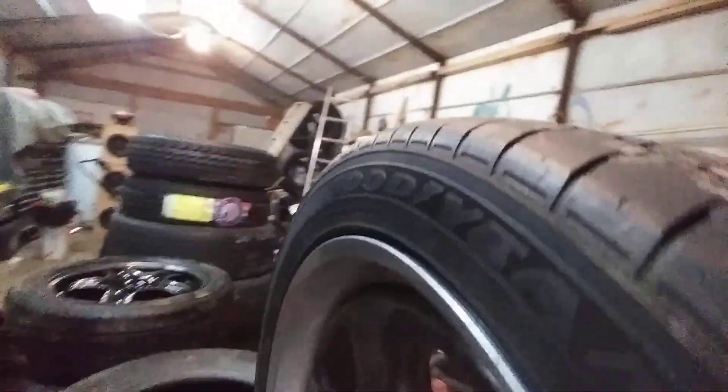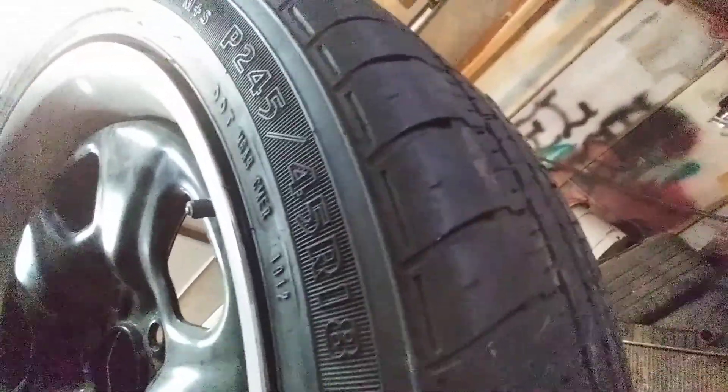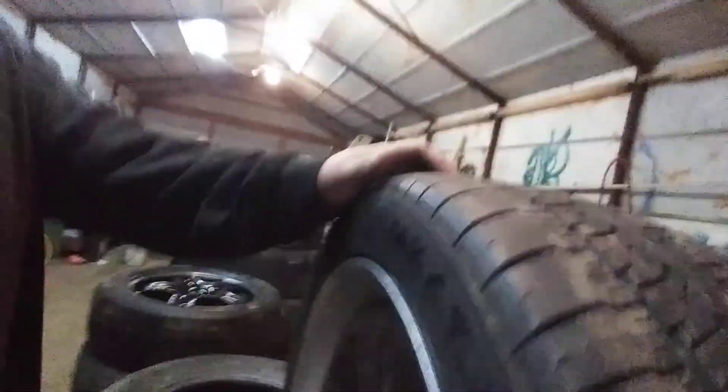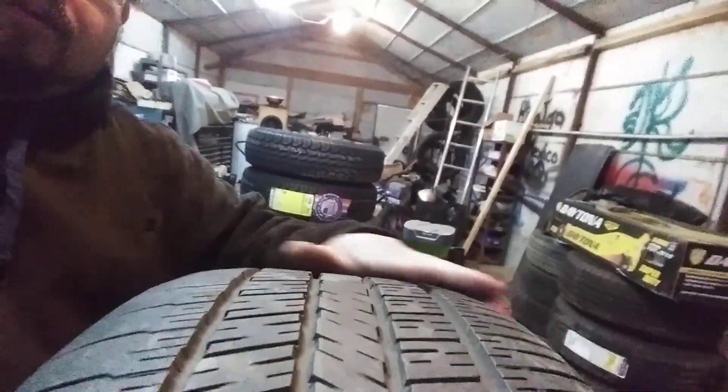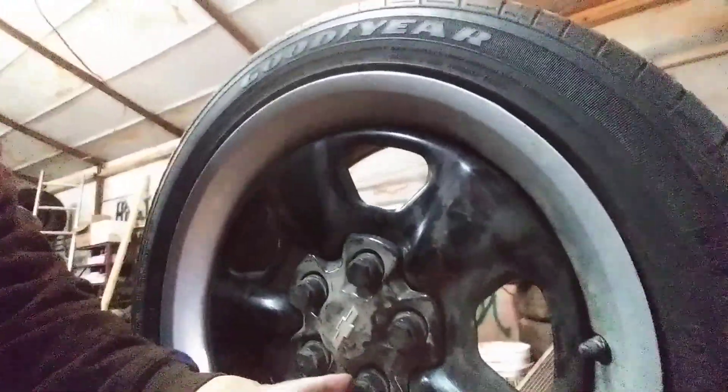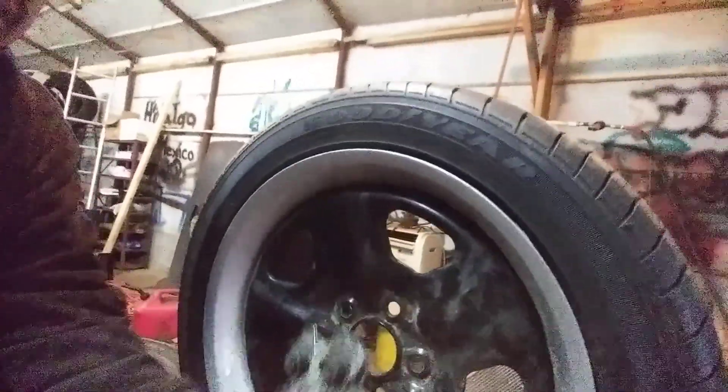The tire size is 245/45/18 — you can read it right there. I got a set of these for my cousin with aftermarket wheels and this size tire looked great on those trucks. This one doesn't look too wide, but if you put this tire on a wider wheel it looks better and handles better too, because you've got more grip on the road.